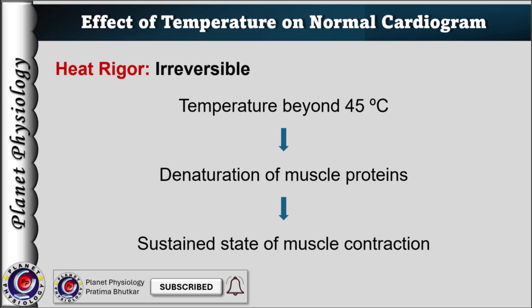Hence, Ringer's solution with temperature greater than 40 degrees Celsius should not be used during the experiment. Apart from heat rigor, there are two more types of rigor. You can find them out and post them in the comment section below with their mechanism and whether they are reversible or irreversible.